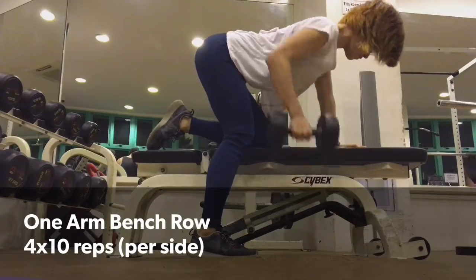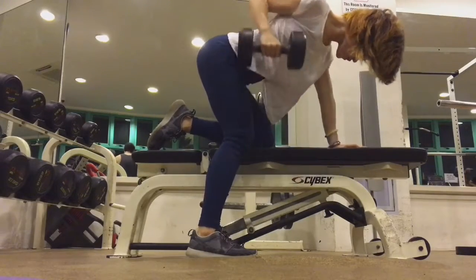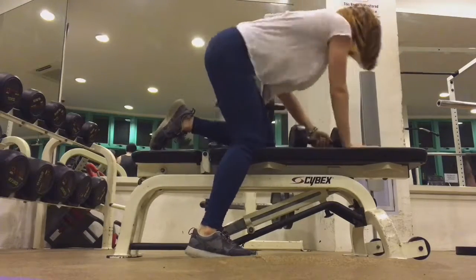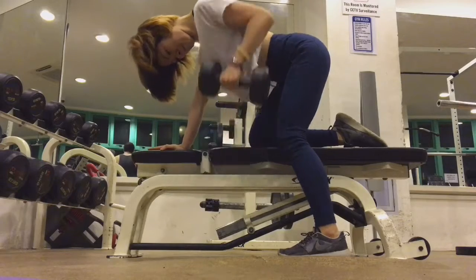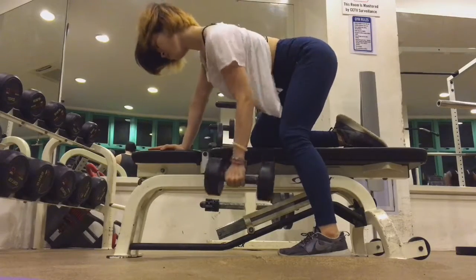For the last exercise, we'll be doing a single arm bench row — 10 reps on the right and 10 on the left, for four sets total, using a 10-pound dumbbell. What we're trying to do here is pull using the back, all the way up to the hips, and not use the biceps — so you really have to engage your back muscles. That's the end of the workout, and this is usually what I do on upper body days. See you in the next one!